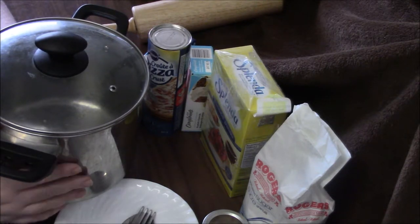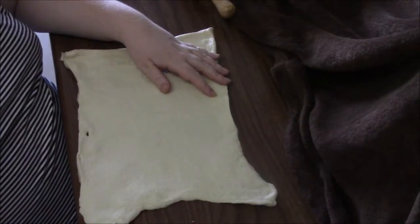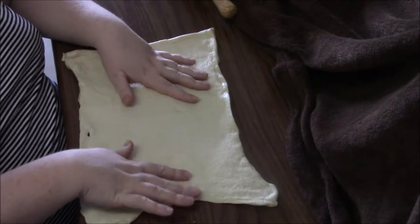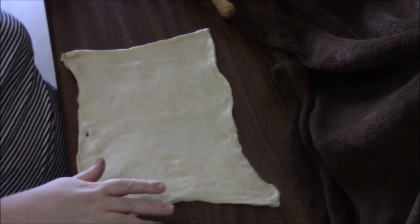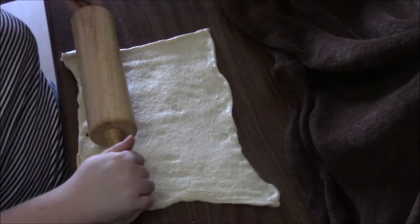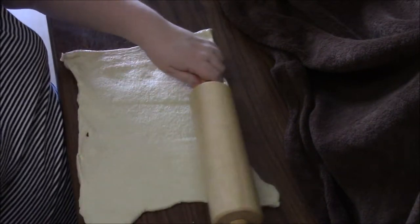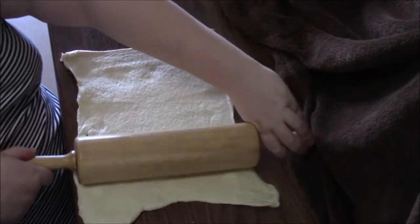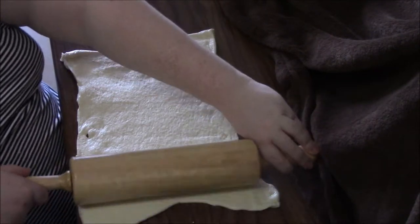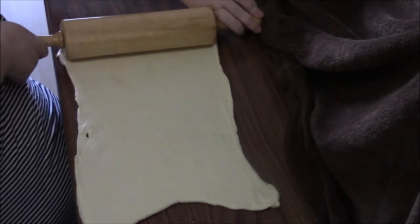To get started, fill up your pot halfway and get the water warm, then put in two tablespoons of baking soda. In the meantime we'll get the crust rolled out. The pizza dough is ready to go — you just need to do a little more rolling. You're looking for basically a good 18-inch strip of dough.